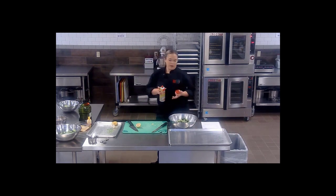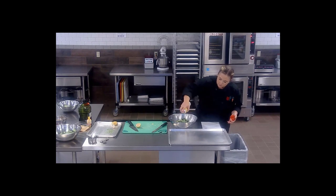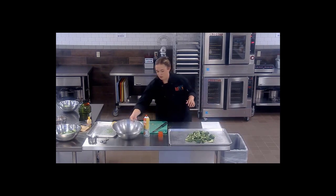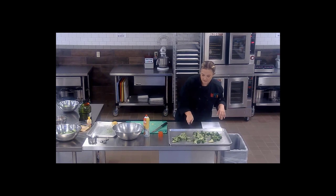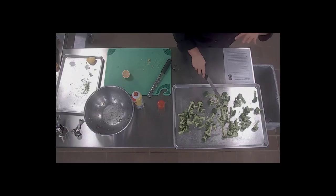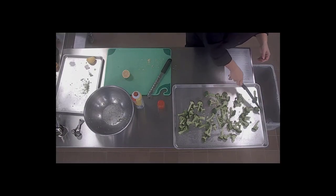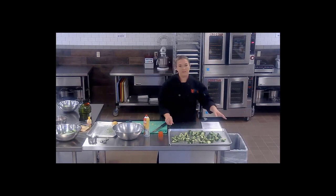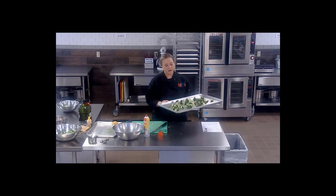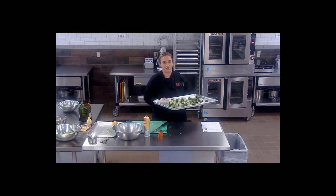I'm going to go ahead and spray my sheet pan just to help it not stick quite as much, then spread the broccoli over the pan. You definitely don't want to overcrowd the pan — the more airflow you get around the broccoli, the better it's going to roast. We're using a convection oven, so we're going to put it in at 350 degrees for about 20 to 25 minutes, checking on it periodically. Once you see the edges really start to brown up, that's when you're looking good.